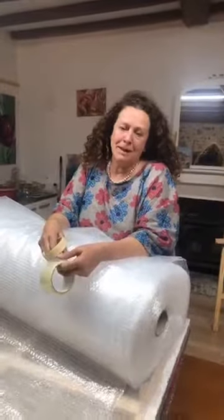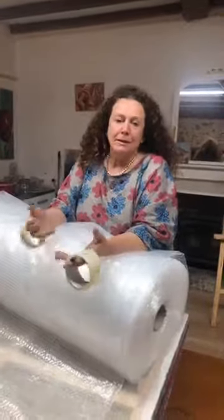How do you pack a wet painting when you need to travel? I'm in that situation right now. My name is Jacqueline Coates.